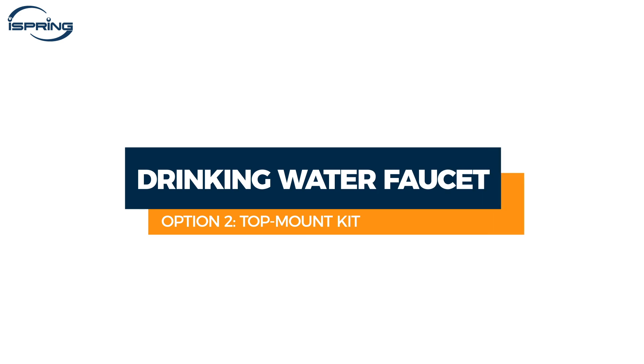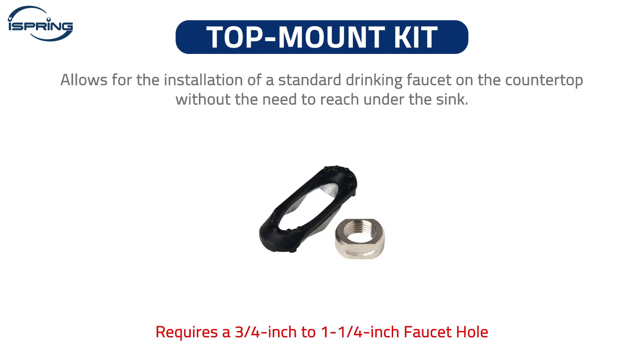Installation – Drinking Water Faucet, Option 2 – Top Mount Kit. A top mount installation kit allows for the installation of a standard drinking faucet on the countertop without the need to reach under the sink. It is designed to save time and hassle. Please note that the top mount kit requires a three-quarter inch to one and one-quarter inch faucet hole.